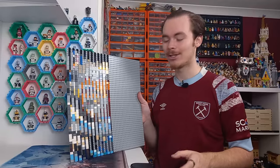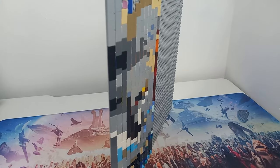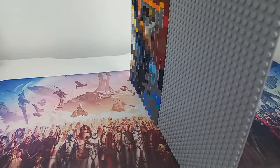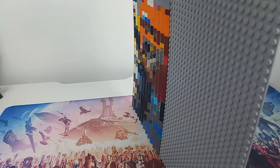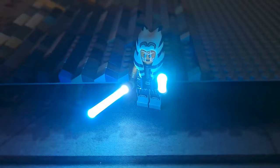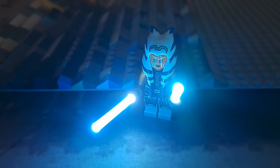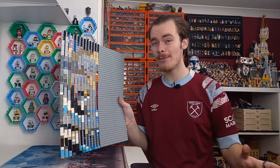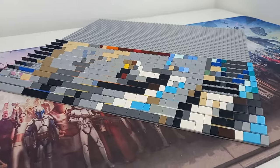If you haven't guessed what minifigures these are representing, perhaps scroll back a bit in the video, because I will be revealing them now. My fiancée's favorite character from Clone Wars is General Grievous, and mine of course is Ahsoka. I grew up watching Clone Wars and it's a character we are still following to this day — I'm really hoping for a season two of the Ahsoka show.